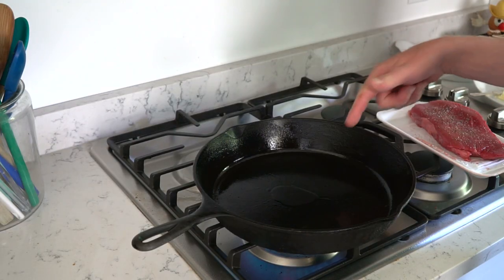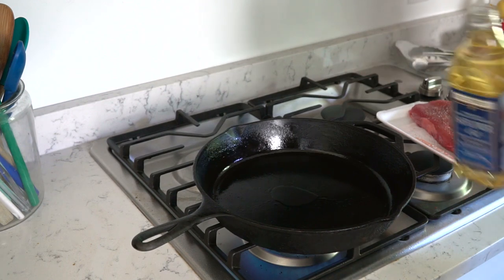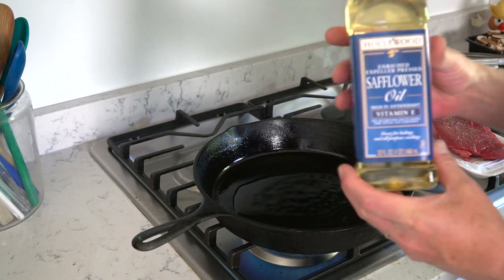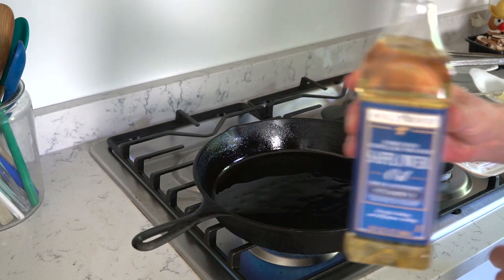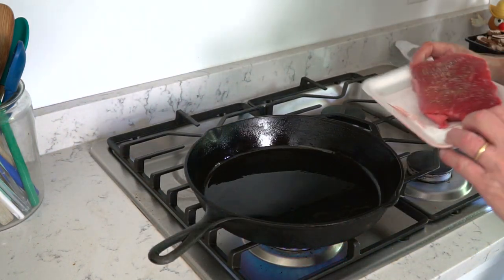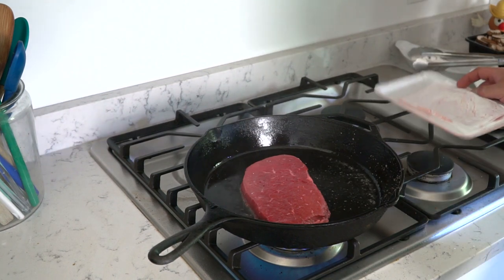I'm using my cast iron skillet set over medium-high heat, and when the skillet is good and hot, add a glug of vegetable oil. Do not use olive oil because it has a low smoke point. I'm using safflower oil — it has a high smoke point. I'm going to swirl that oil around and then immediately add the steak, season side down.